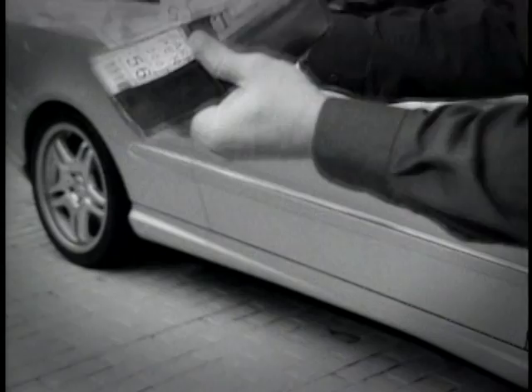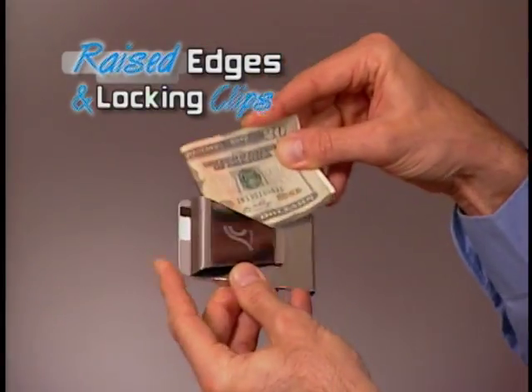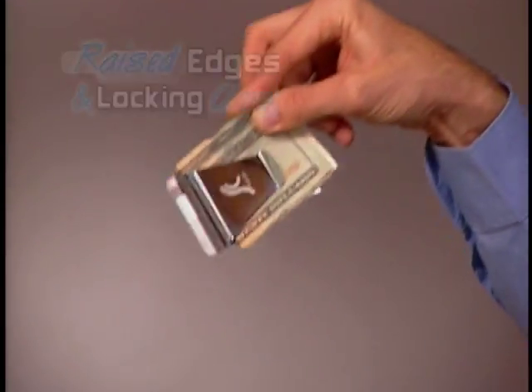And unlike leather wallets that stretch out so everything falls out, with Slim Clip's special raised edges and locking clips, you can shake all you want and nothing will ever fall out.